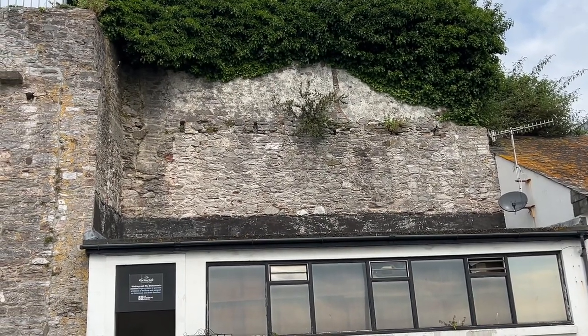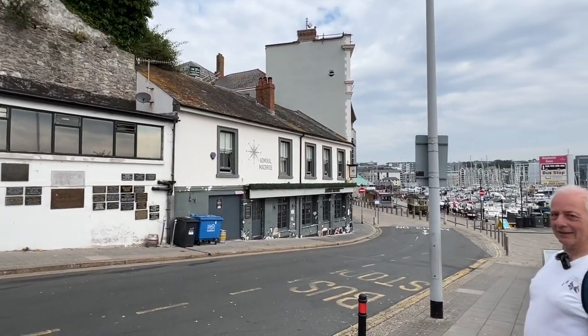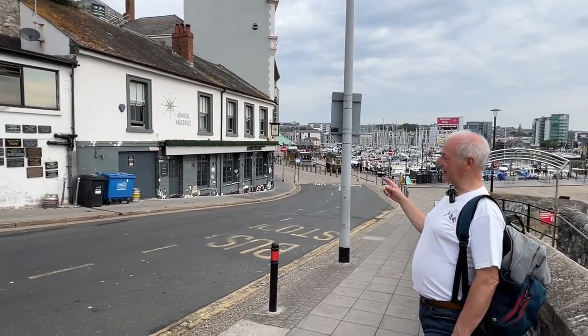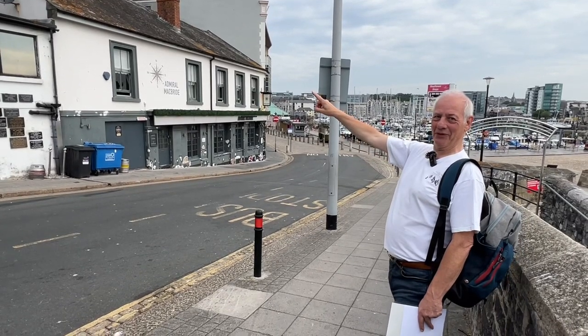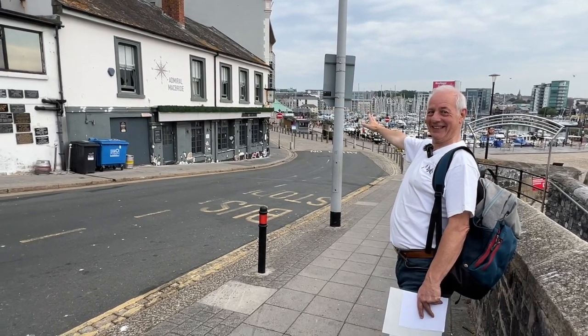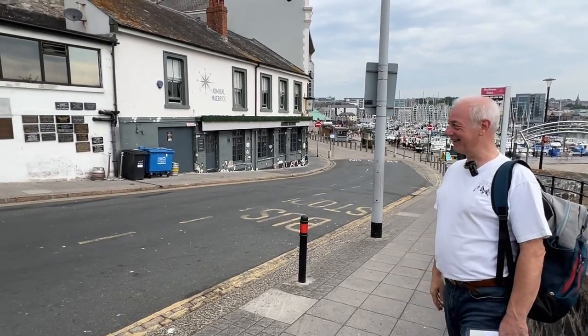And I found this the other day and I'm so excited about it. As you can see I'm right in front of the Admiral McBride. There's the wall and it probably goes right behind it as far as Castle Street but we can't see it. So thank you.